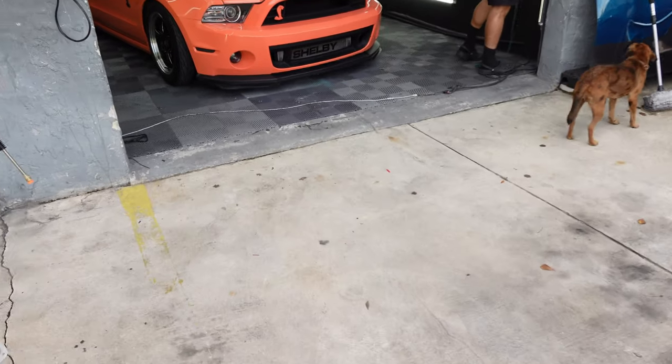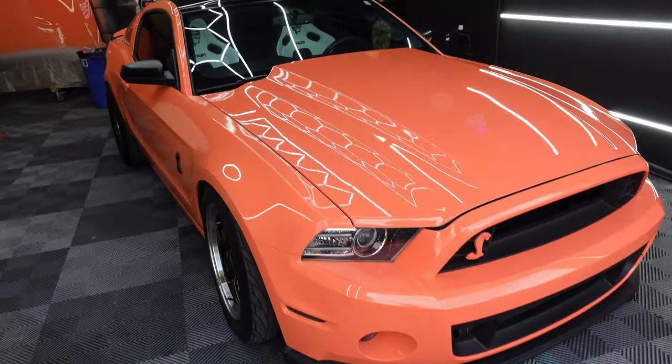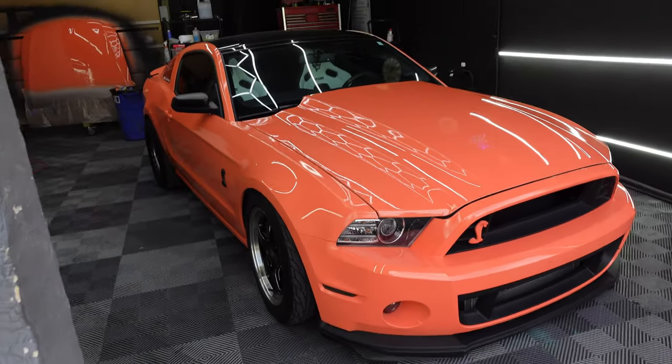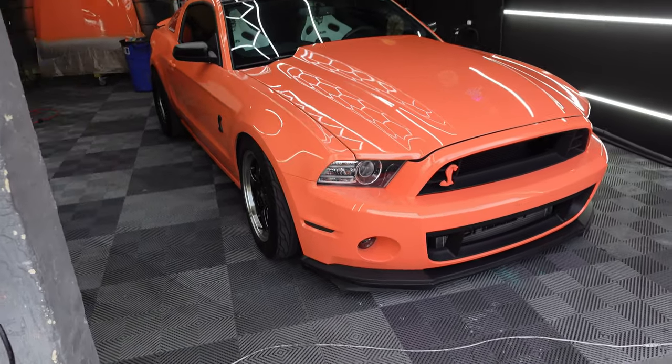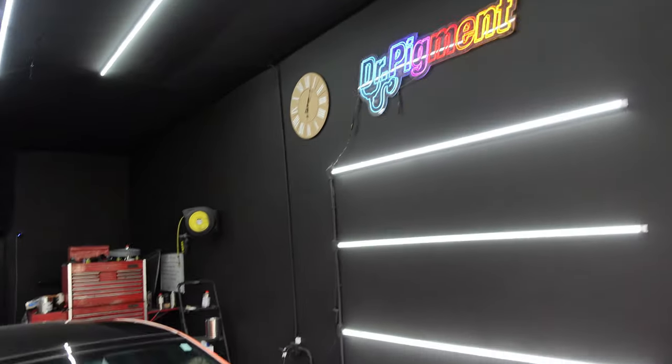I think it's gonna look pretty sweet — really excited to see it, gonna be a good little touch to the car. Waiting for Alan to open up the door so we can head in and check this thing out. Look at that thing — that looks crazy! Go check them out if you're in the Jacksonville area.